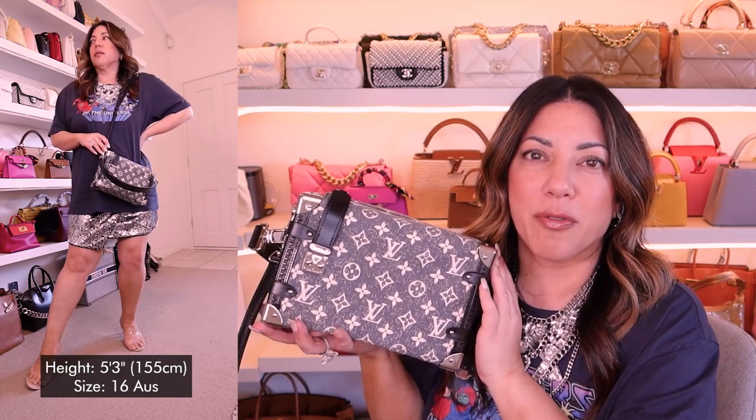I'm going to head into the mod shots now so you guys can see this on my frame. I decided to wear just a little bit of a fun outfit — a basic tee with a sequin skirt. I'm loving this look at the moment, just the contrast between something casual and something dressy. This bag — I just wanted to show you guys how it would look if I was wearing something a little bit different, but you could definitely wear this with a tracksuit, or a t-shirt and jeans — a basic outfit would look great with this bag as well.